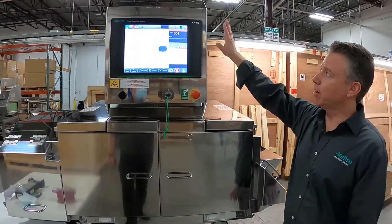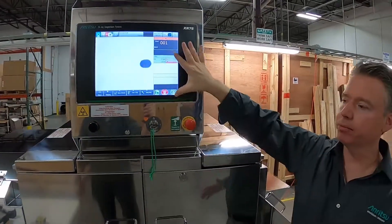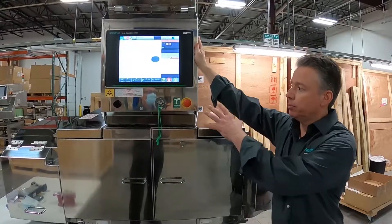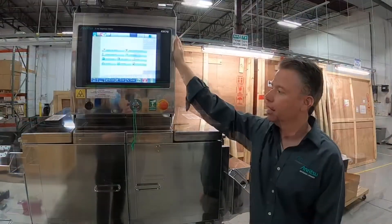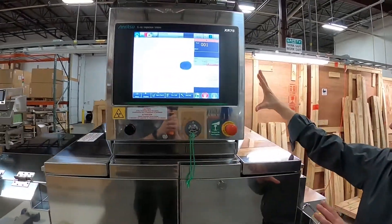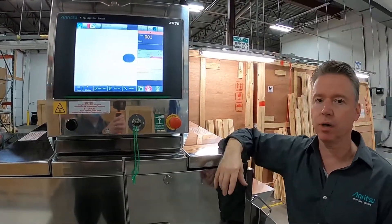This is a member of our XR-75 platform. A lot of the button pushes and operations are actually identical — so the software, whether it be on this machine or one of our other machines, it's the same. The platform is the same as well, so inside the unit, a lot of the boards from a maintenance level are exactly the same.